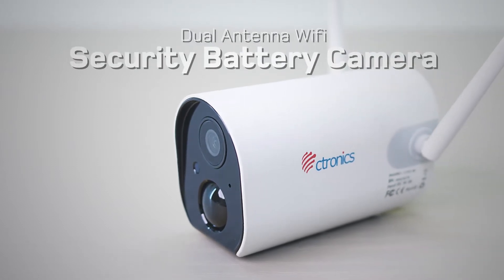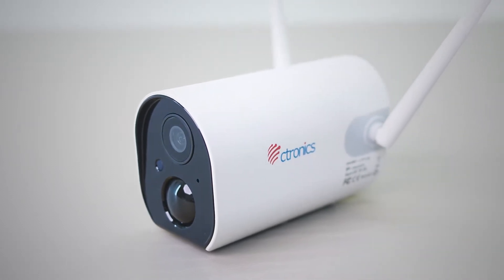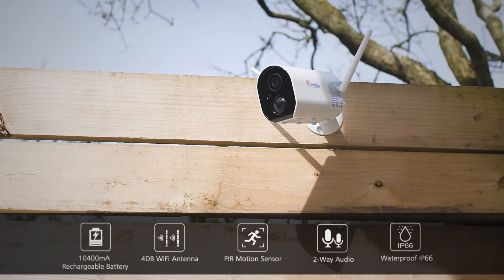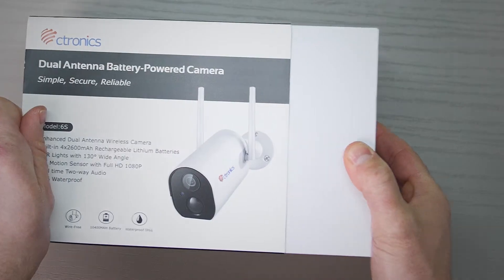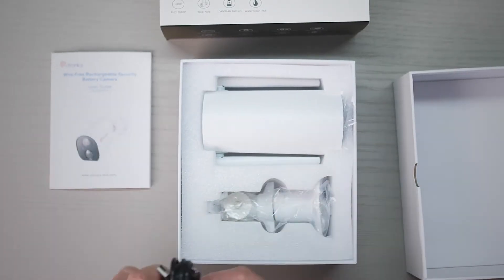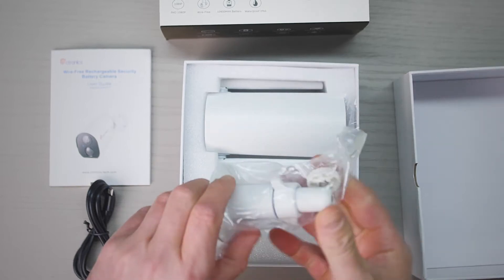Introducing the Seatronic Dual Antenna Wi-Fi Security Camera. With a built-in fully rechargeable battery, this camera can be placed almost anywhere. The included wall brackets and small compact design allow for easy and discreet positioning.